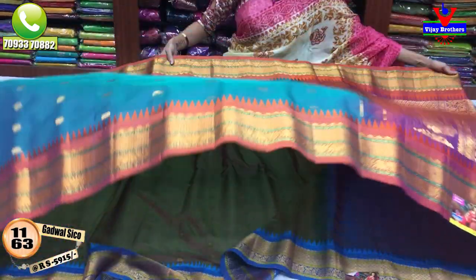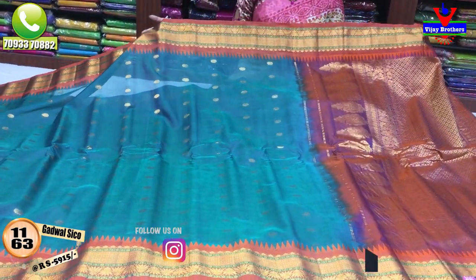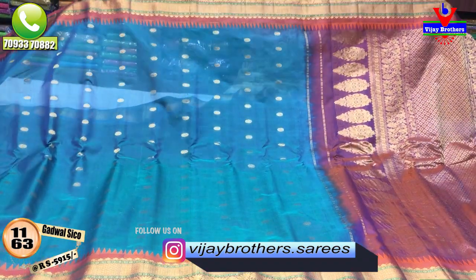The peacock green color has a light orange color border. The blouse also has a matching color. The middle part has a flower design.